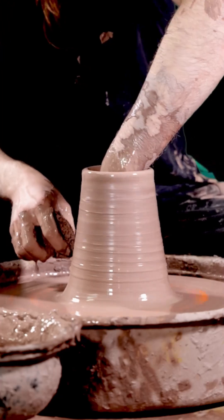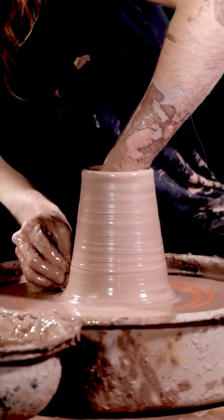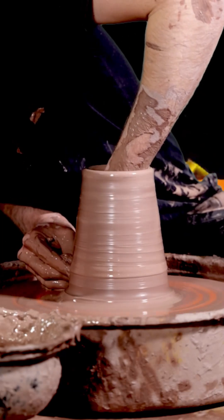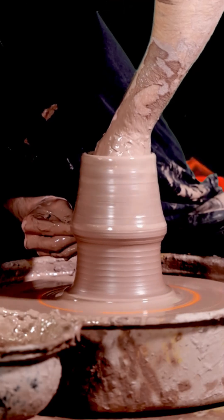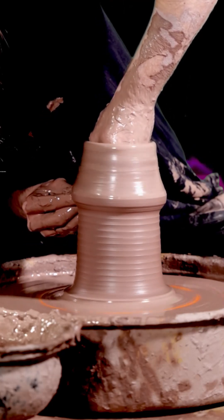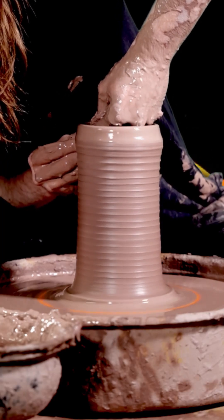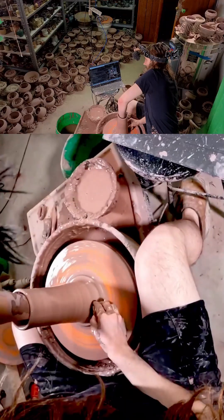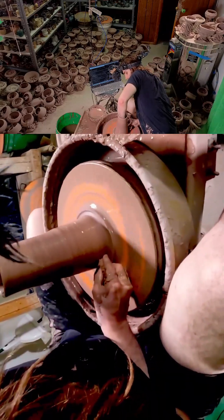Somebody said could you fart in a pot, seal it and send it to me? Well, when the clay dries the pot becomes a little bit porous, so air actually seeps out of it — it wouldn't really work. Do you do this all the time? Yeah, I do this every day, and I will be doing it every day until August 10th. That's when my year is up.